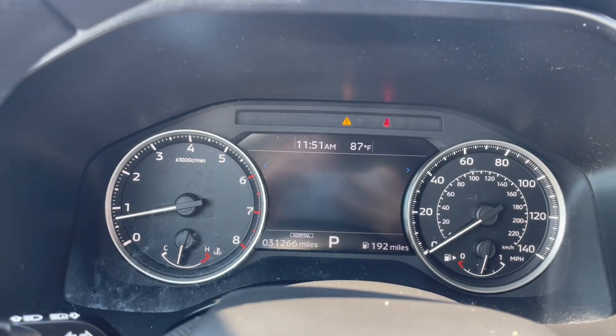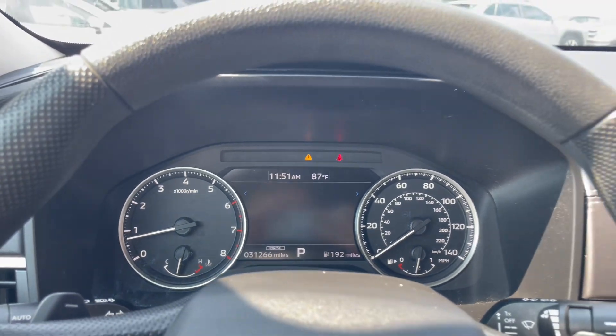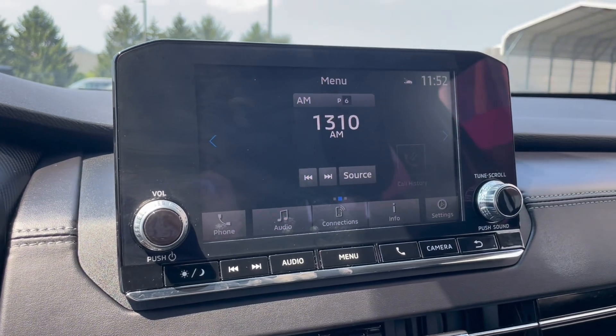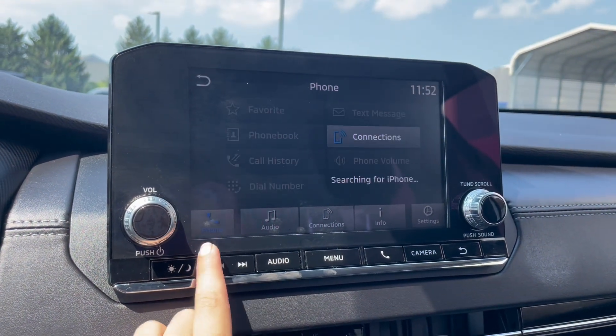Up on the instrument panel you'll see that there's about 31,000 miles. Over on the screen here is your stereo, which has phone and Bluetooth connections along with FM, AM radio, and Sirius XM.